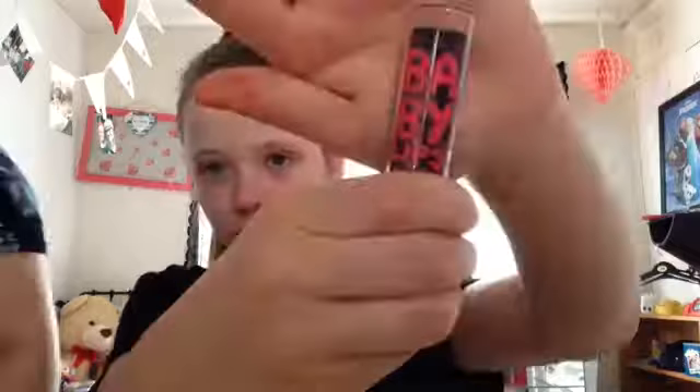Then I just take my rag again and wipe my face, and I take some Baby Lips — this is amazing for your lips by the way, you should go buy it. Thank you for watching and toodles!